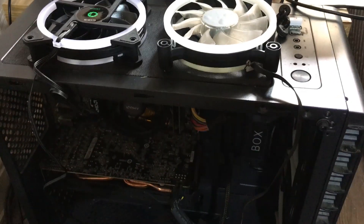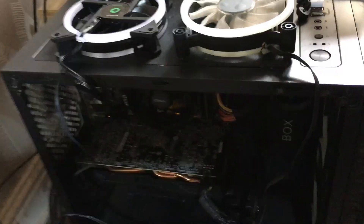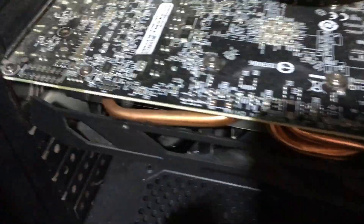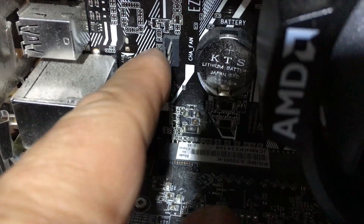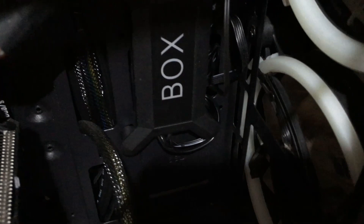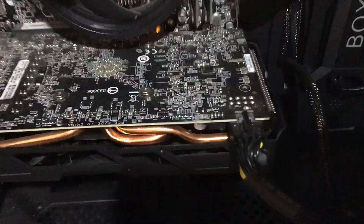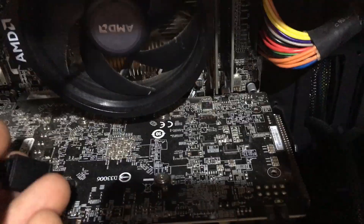I did a search for five-pin PC fans and there's not a lot of information out there. This particular connection goes onto the motherboard, while this type of connection goes into these controller units. I could have just wired that onto that connector, however...